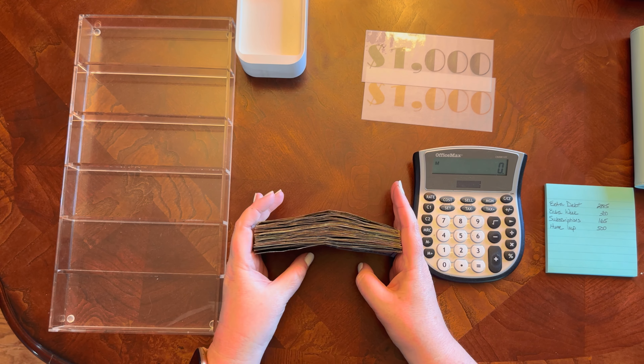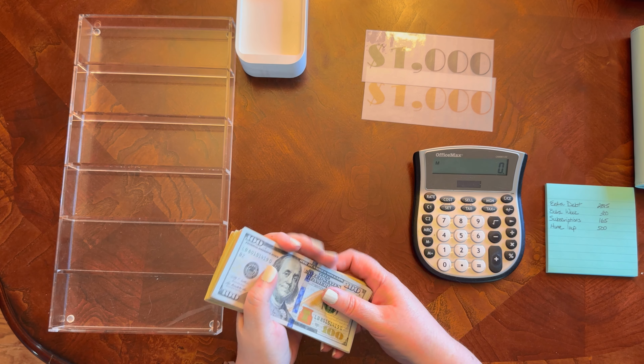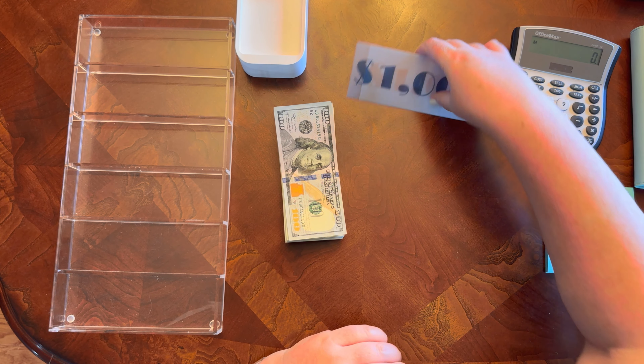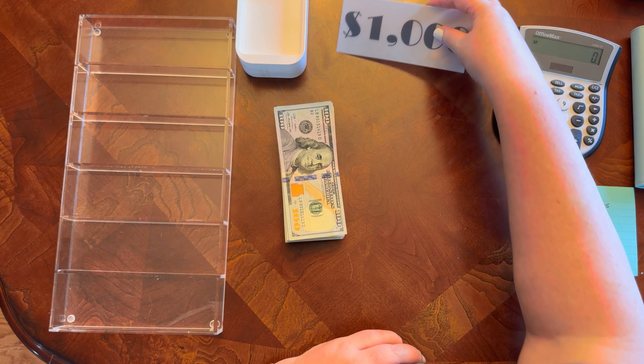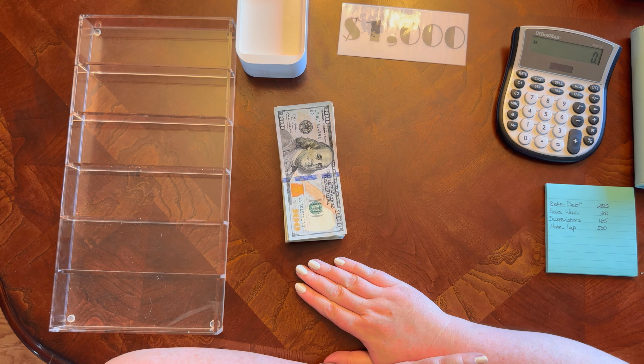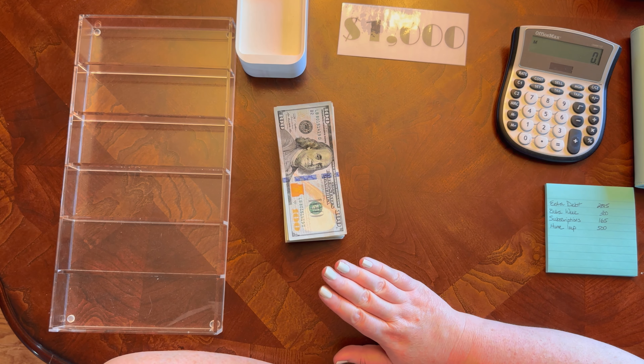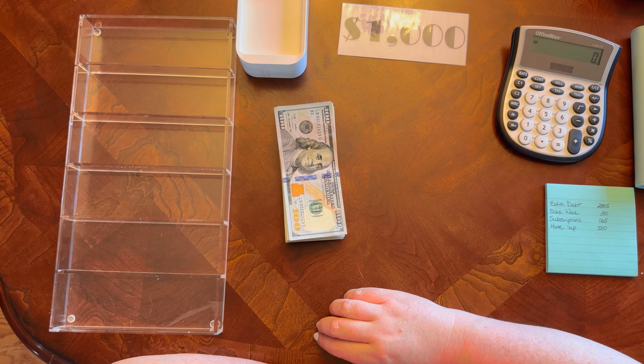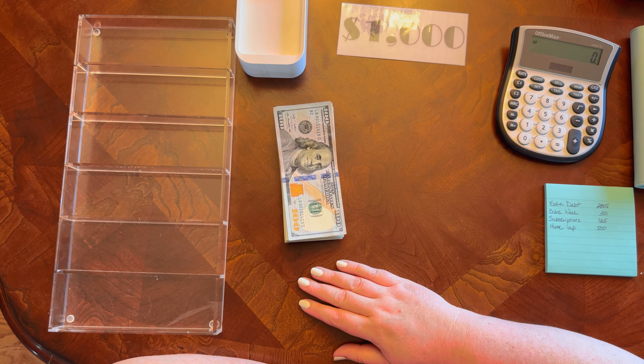This chunk of cash is going back to the bank and I'll be able to pay that 401k loan off — it really feels good to be able to do that. Next up will be my May monthly budget closeout, so that will be coming at you next. I hope you're all having a great week!